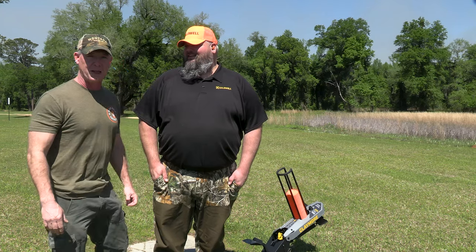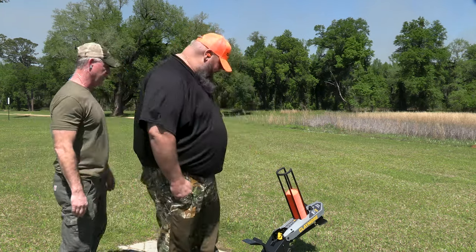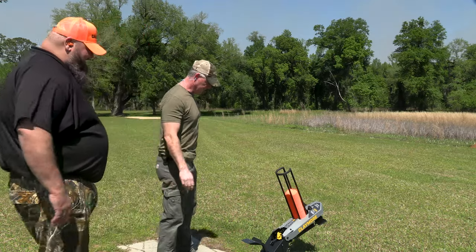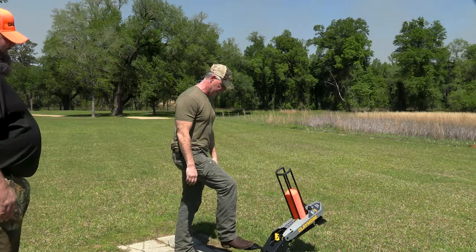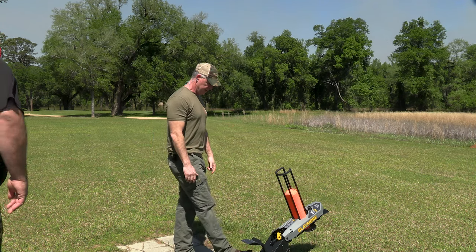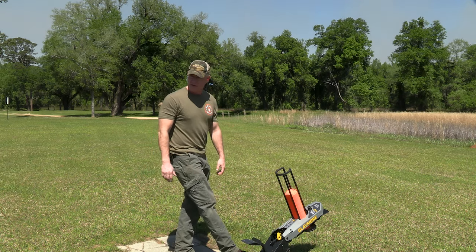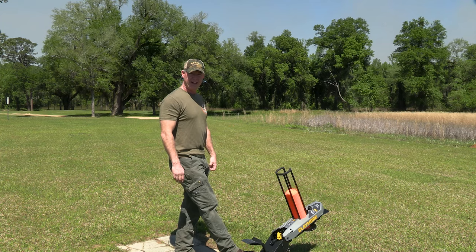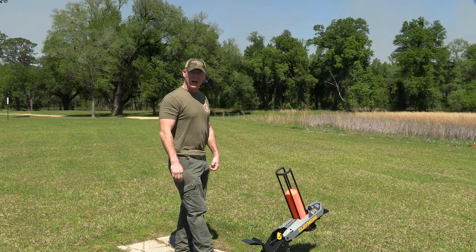All right, let me do it — it's going to look way too easy. All I'm going to do is cock it, let it up, and then this is the pedal to shoot. Got a shooter up — oh yeah, come on Trent, make us look good!